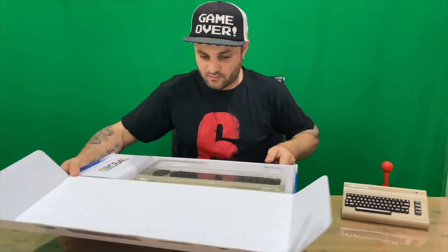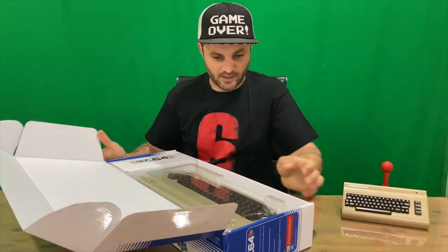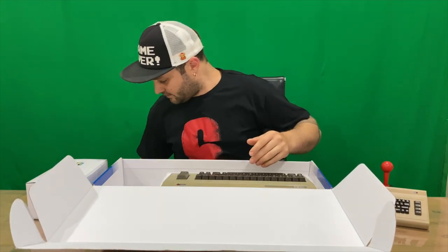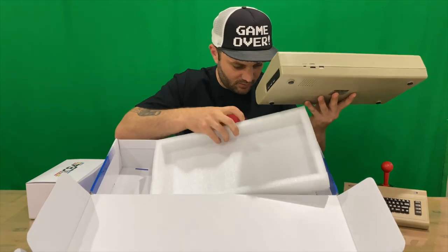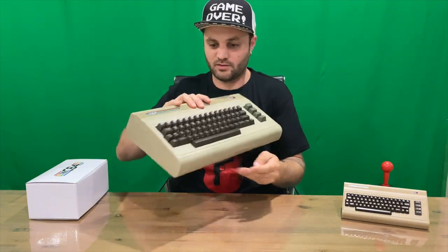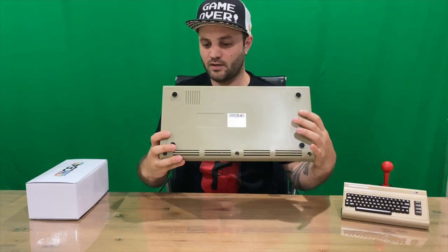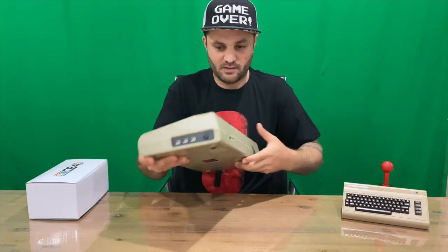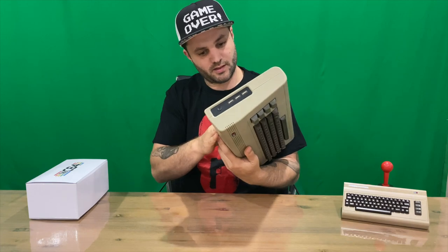Looking at the contents — there's another plastic protector in there. This is our keyboard, and it's quite large, obviously built for two human hands. On the back we've got power in, HDMI, and USB ports. There's another button there which must be for power, and we've got three USBs — so it's a bit more beefy than the smaller counterpart.